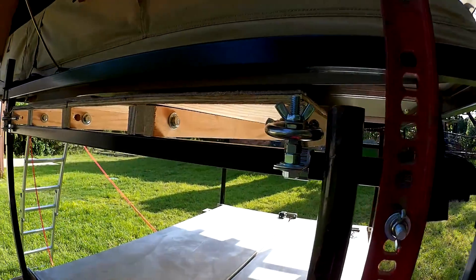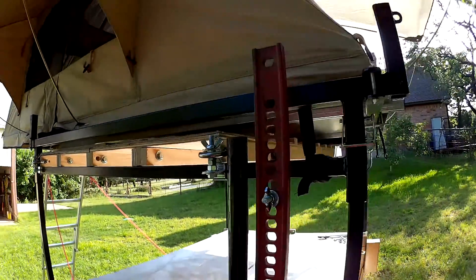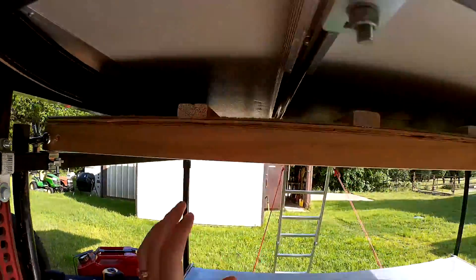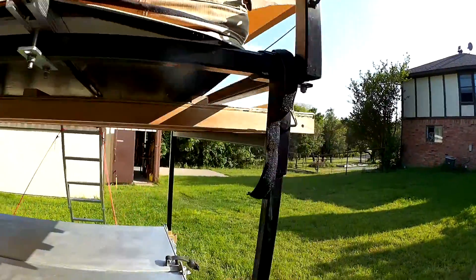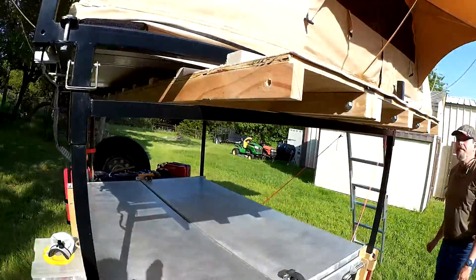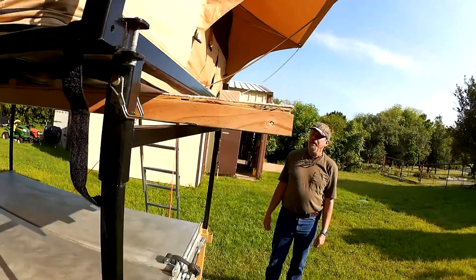That is so cool! It can't slide back because of the D-rings. It sticks out the back about six or eight inches.